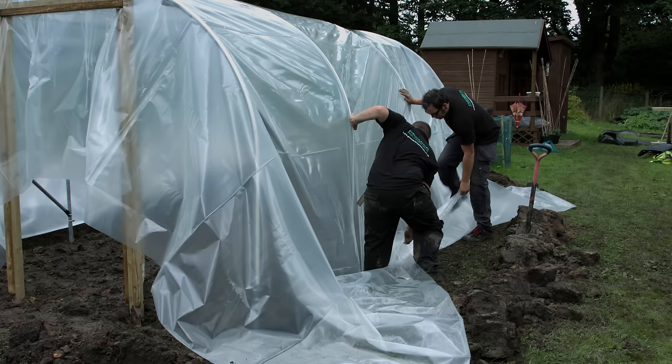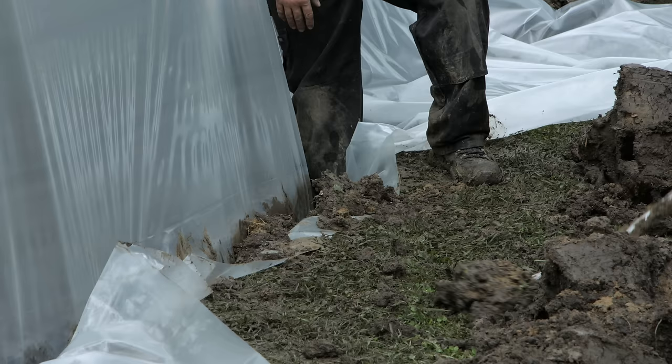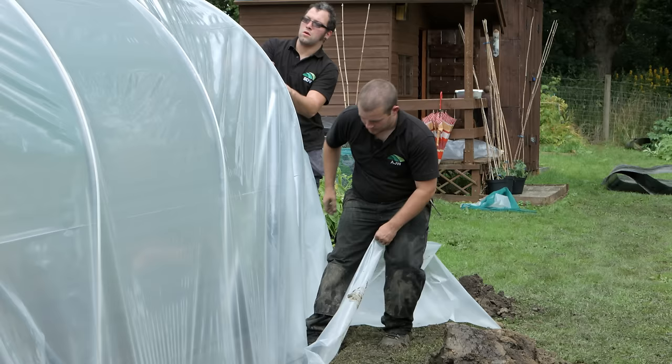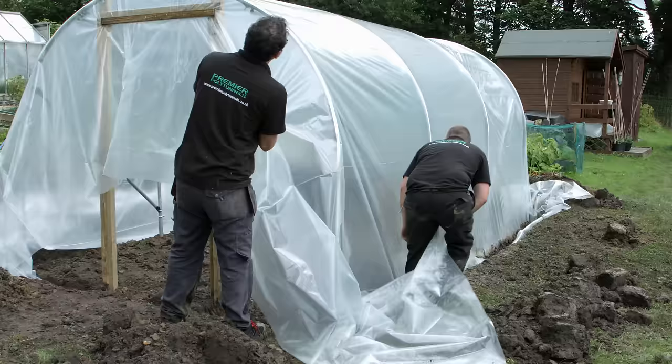Starting at the centre on one side of the tunnel, pull the cover down into the trench, creating a smooth panel from the ridge down to the trench, then backfill the hole. Work your way out to the ends of the tunnel, pulling the cover down and along the length, backfilling the trench as you go.